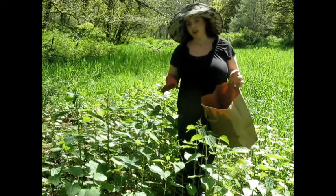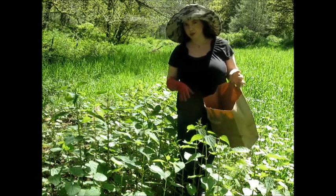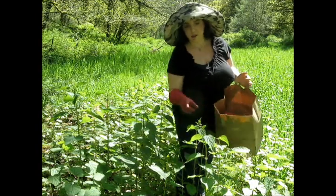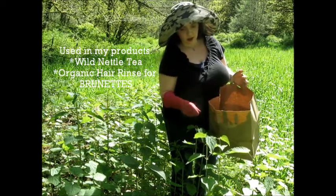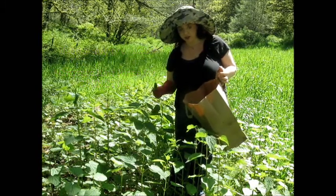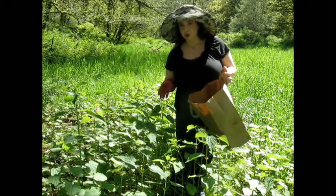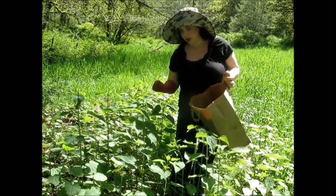After that two-month window, the leaves are no longer harvestable. I use nettles in my herbal tea, which I sell, and also in my hair rinse for brunette hair. Nettle is very good if you have dandruff or a dry scalp — it helps heal the scalp.